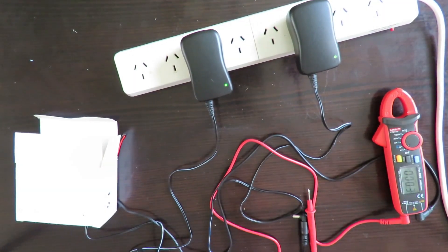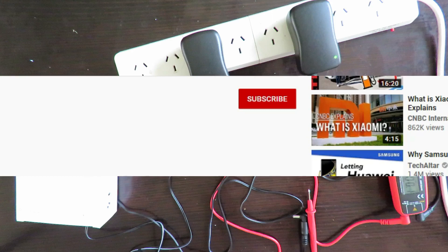Well, we both learned something. It's interesting — these little universal power adapters are not too bad. They're reasonably accurate; some voltages are a little closer than others, but all in all acceptable. I'll be quite happy using that as an alternative charger for any of my equipment. If you like what you see, please click subscribe and the bell icon next to it, select all, and you'll catch up with me on the very next video. All the best till then, bye!